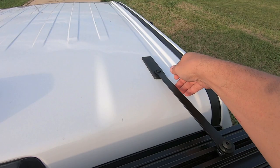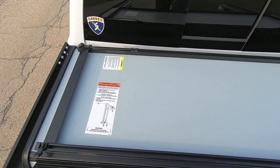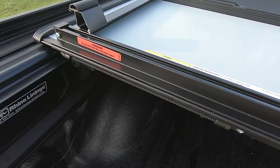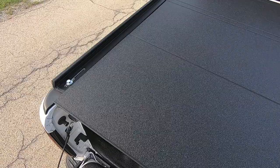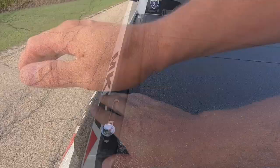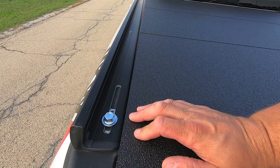To unfold the cover, just reverse the steps — detach from the cab anchor, undo the bungee cords, and every panel clips back down one at a time. That is how you install the Lomax Stance tonneau cover on 2019 and newer RAM trucks — the process is probably very similar on most truck models. The reasons I went with this one: it has a nice flush look, it folds up against the cab, and it's confirmed to work perfectly with the Adderack Pro Series bed rack — the bed rack rails are still installed and provide plenty of clearance while still letting the tonneau cover seal. That's the Lomax Stance tonneau cover — thanks for watching.